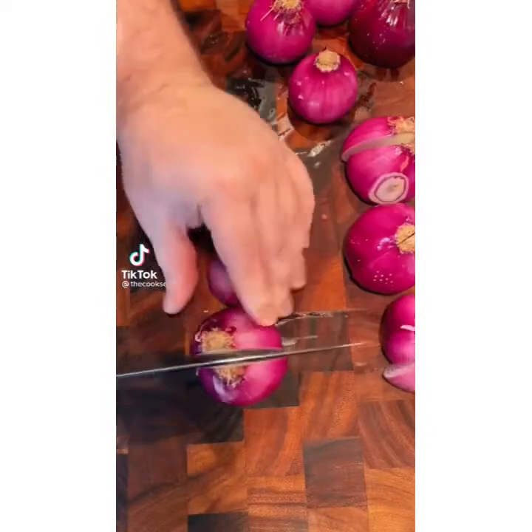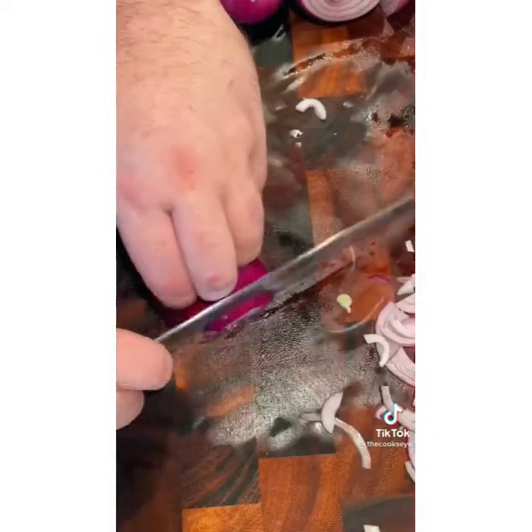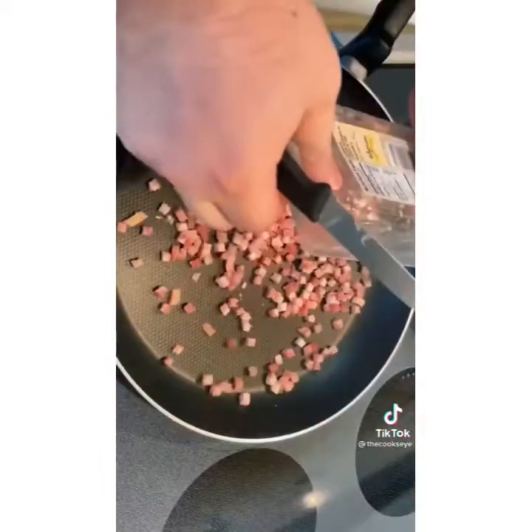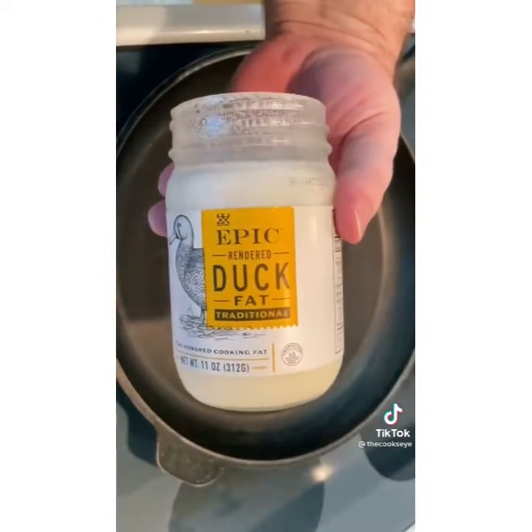Just wanted to show you another one of my favorite condiments. Caramelized onions are all well and good — they're delicious. I make them every time I make tacos or burgers, but this takes it just one step further.